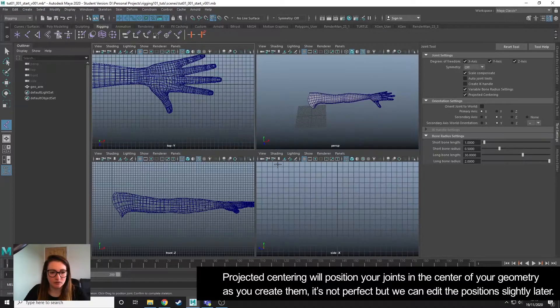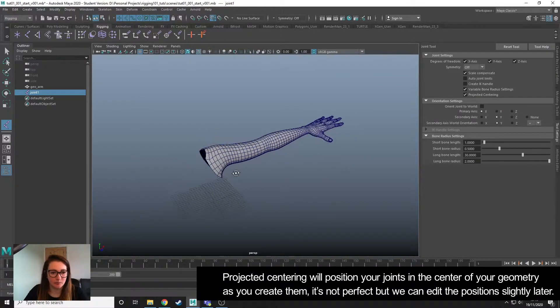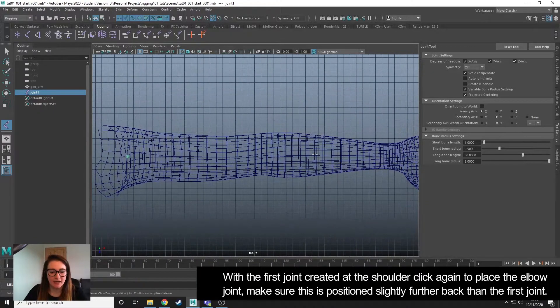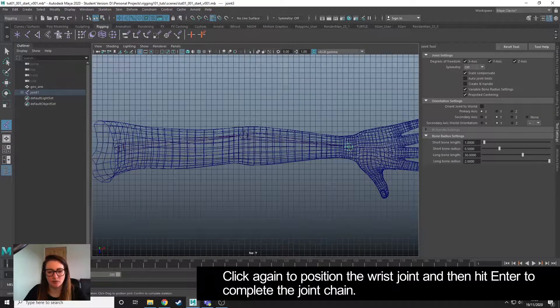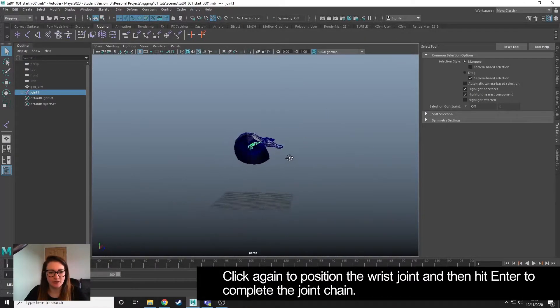So what this will do — I'm just going to go into the top view — is when we click to position our joint, it is going to position it as centred in the geometry as it can. Sometimes it gets it wrong but we can correct this. So that's my first joint for the shoulder, and then I'm going to place my second joint for the elbow, positioning it slightly further back in Z. We've placed two joints and now get a bone that connects them. Then I'm going to place my third joint at the wrist and hit Enter to finish that chain. Going into this view, we can see that Maya has positioned it in the centre of our geometry.